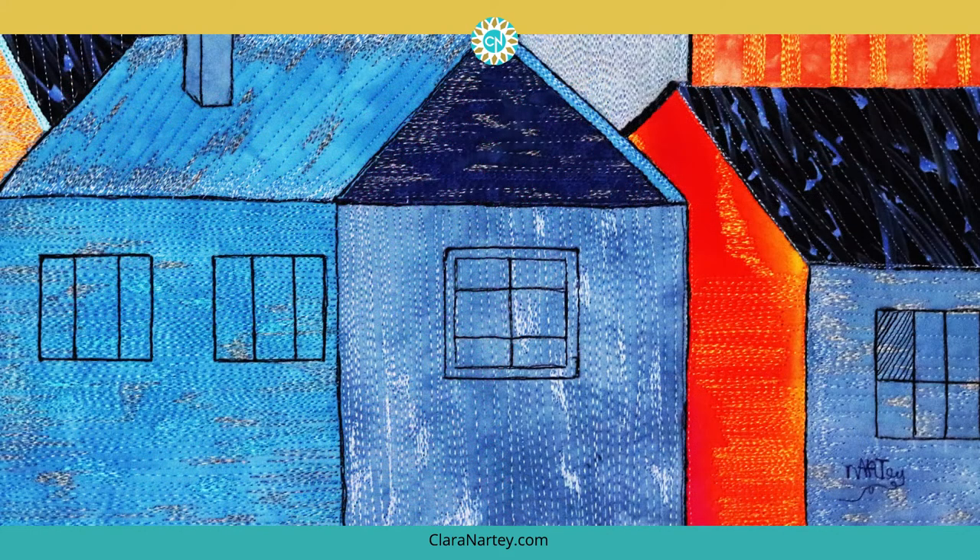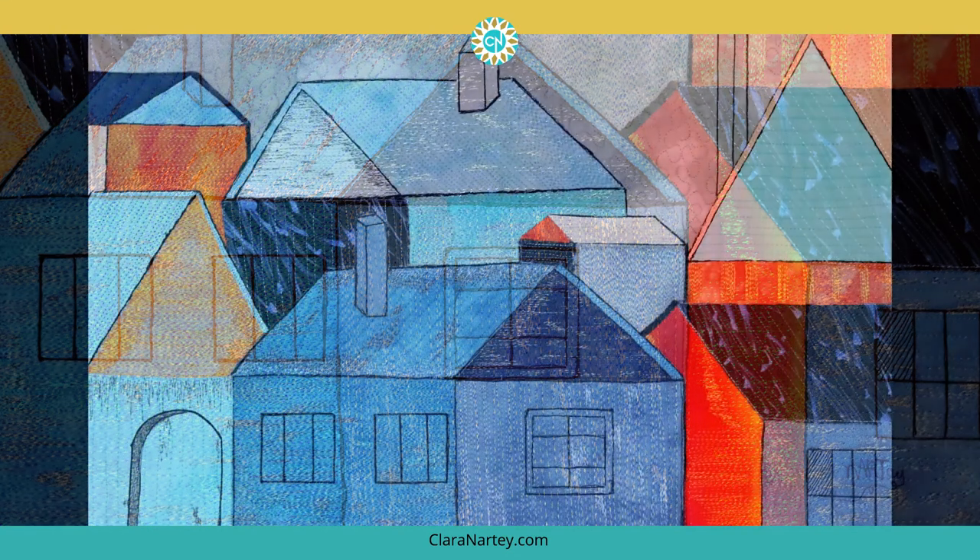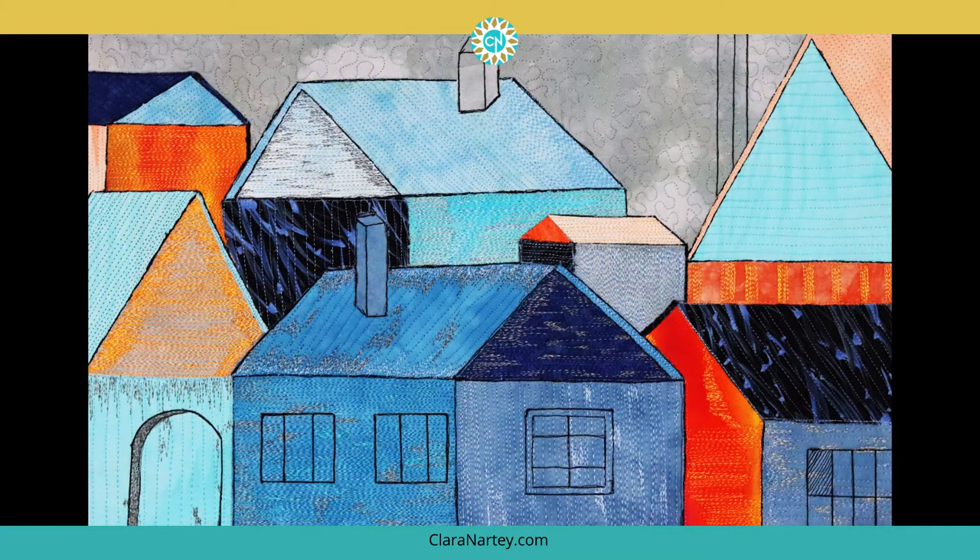And now, here you have it. Here's a detailed view and another detailed view of the stitches, and here's the overall piece — Stacked Houses Number Two.